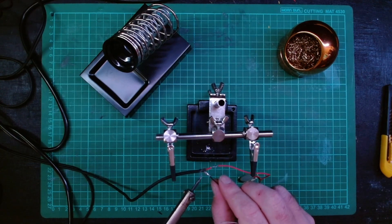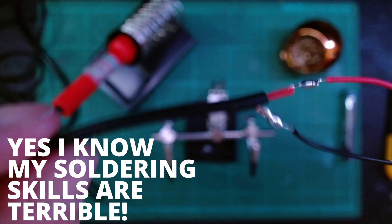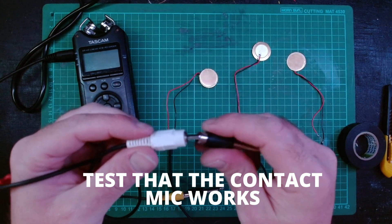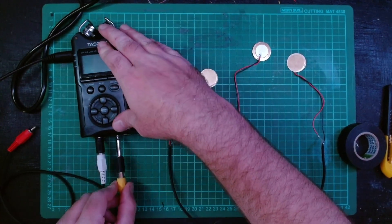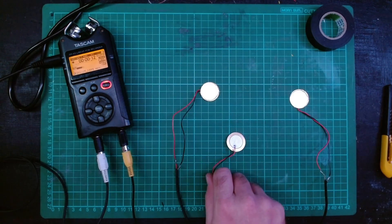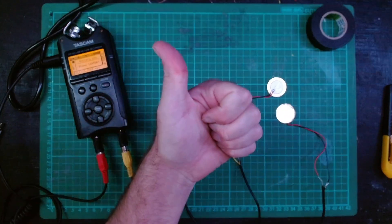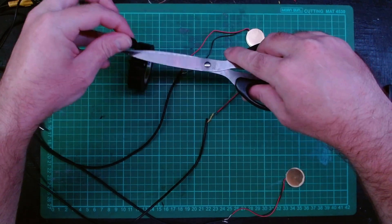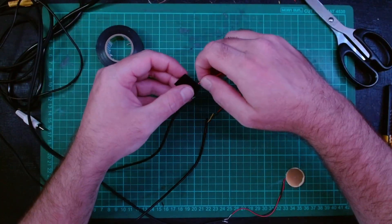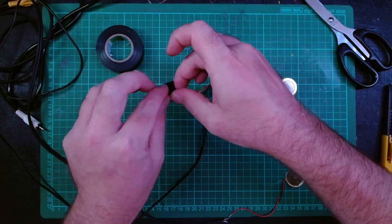I'm using this holder to hold the wires in place — if you don't have one it might be a little more tricky, but it's still possible. Step four: once you've made the connection, plug your piezo into a recorder or interface to test that it works. Unfortunately I accidentally deleted this audio recording, so you won't be able to hear me testing them, but as you can see there is level so it works. After testing, wrap up the exposed wires with electrical tape — it's very important that the two separate wires do not touch, as this can cause the microphone to not work.